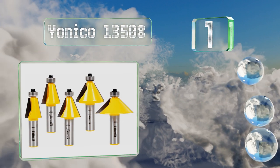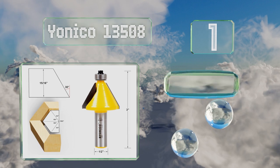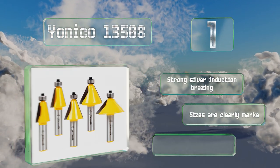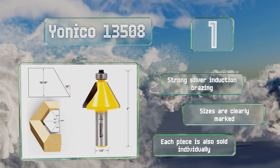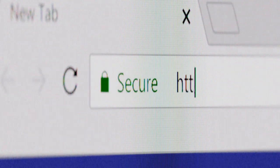Taking the top spot on our list, the Onico 13508 will help you create attractive beveled edges as well as accurate mitre joints. They boast tungsten carbide blades that will stay sharp and hold up over time, and are suitable for use with either a table mount or a handheld router. They feature strong silver induction brazing and the sizes are clearly marked. Each piece is also sold individually.